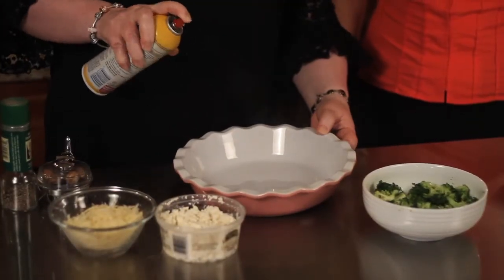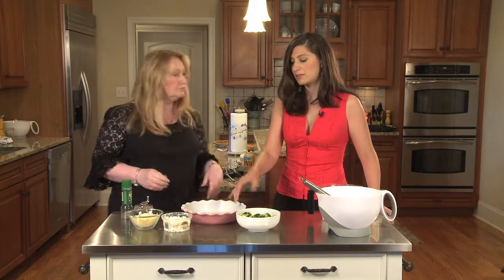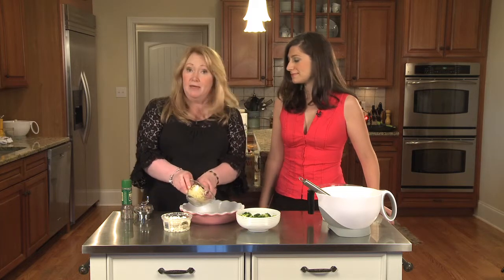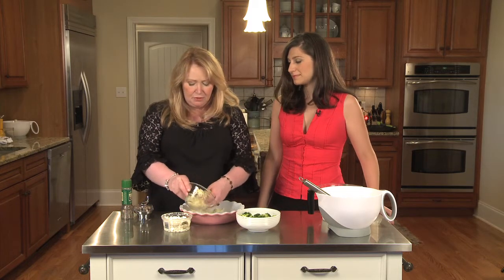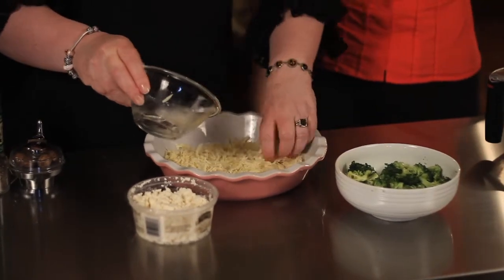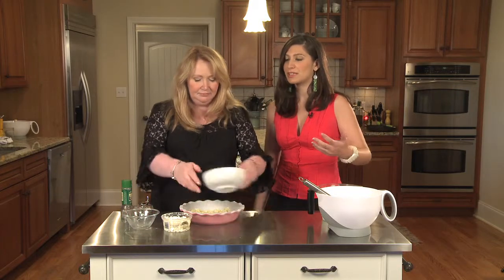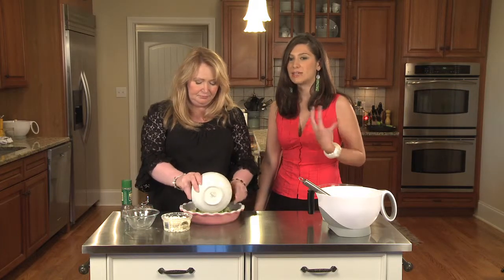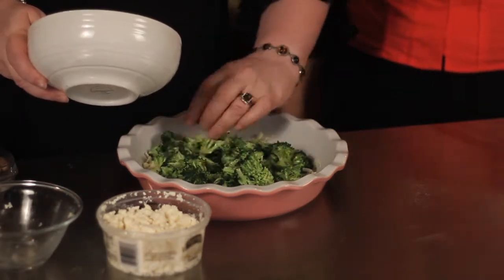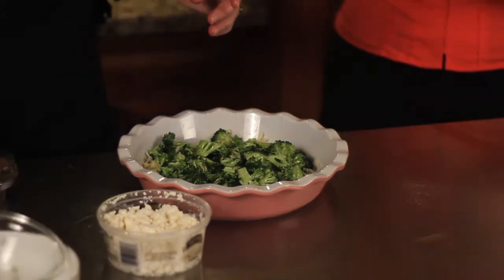First thing I'm gonna do is spray — bam, bam, bam — beautiful. That helps to keep the sides from the eggy custardy mix sticking. Whenever we make quiche, we love to layer, so I'm going to put my first layer of one cup of Gruyere at the bottom. We love to use Gruyere because it's a classic quiche cheese — it comes from Switzerland and has a lovely nutty, rich, almost sweet flavor. It's a great melting cheese and one of the original quiche cheeses.